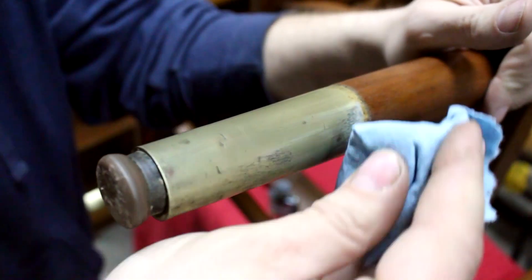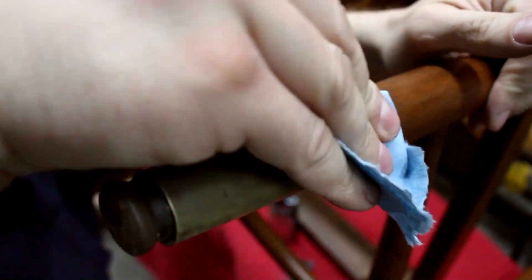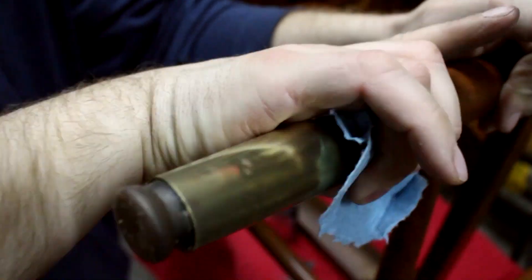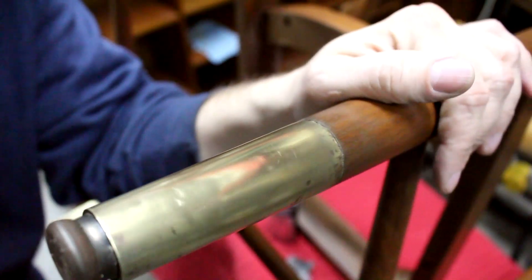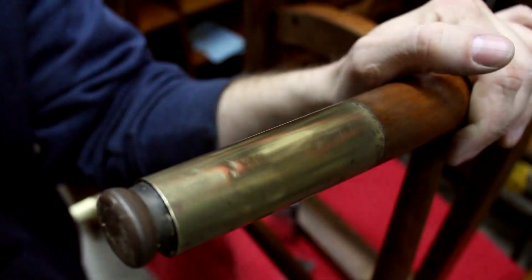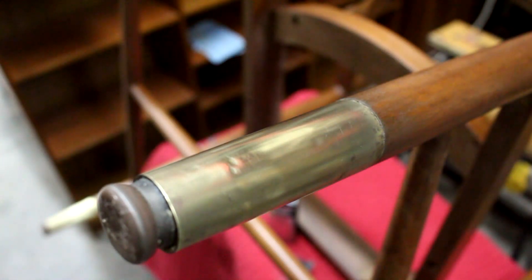I should add that there was originally lacquer on these brass slippers. Usually from the factory they would lacquer them, probably to keep them from tarnishing, and that got stripped off when I stripped the rest of the frame. You could put lacquer back on after you polish it up — I chose not to, but you could.